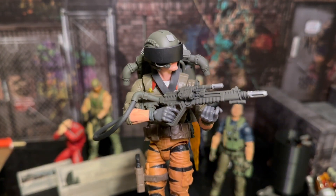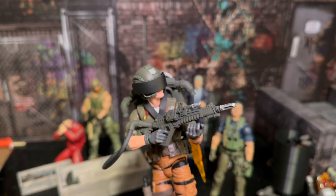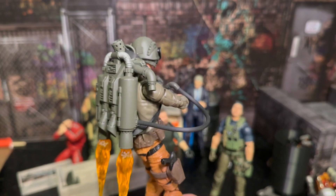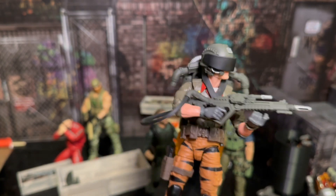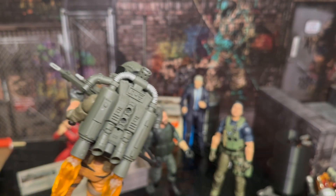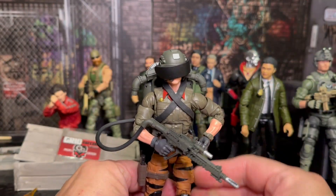Welcome back to the channel everybody. Hope you liked that little intro with Duke throwing on the cool backpack piece from Gridiron Studios. This is another excellent piece and I'm just going to show it off.